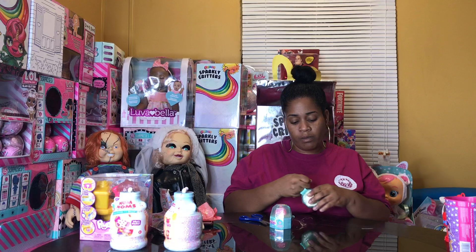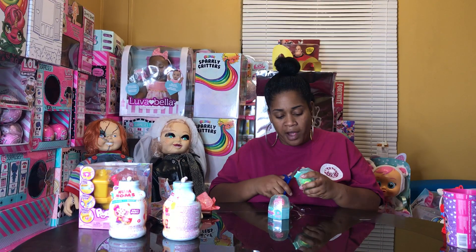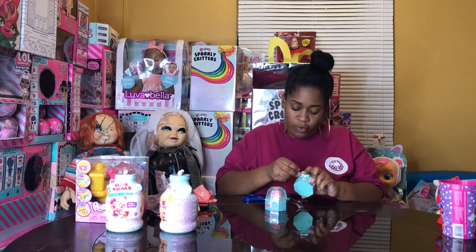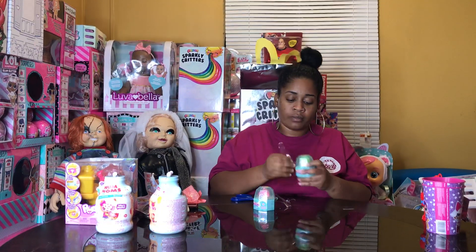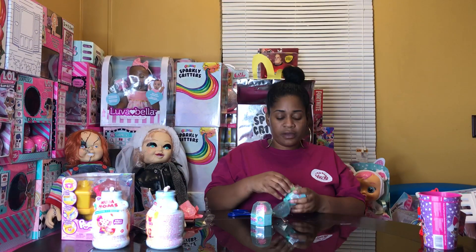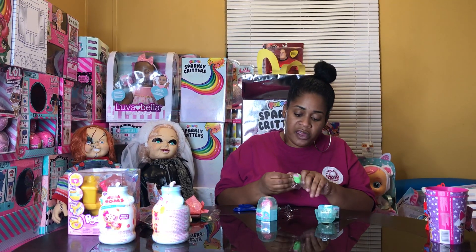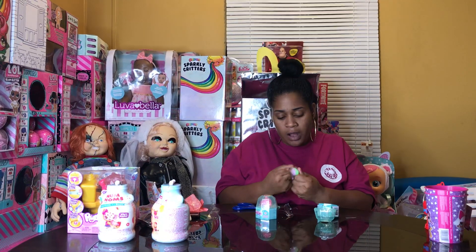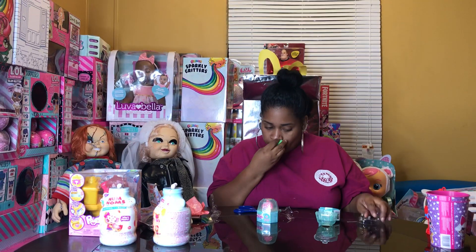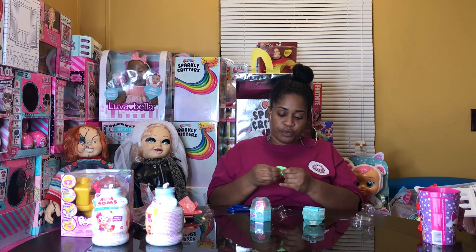I keep trying to get America to unbox this with me, you guys, but she's stuck playing her game and she doesn't want to move. Oh — oh my god, cute! OMG! Okay, Mashems, next time put a scent on these because these are super cute.